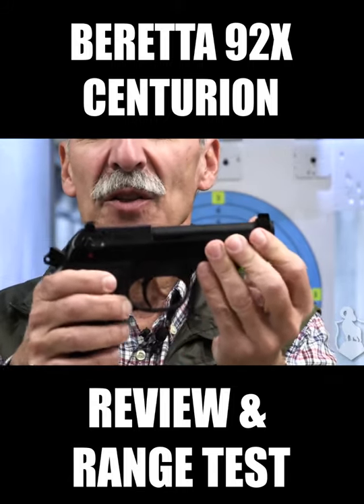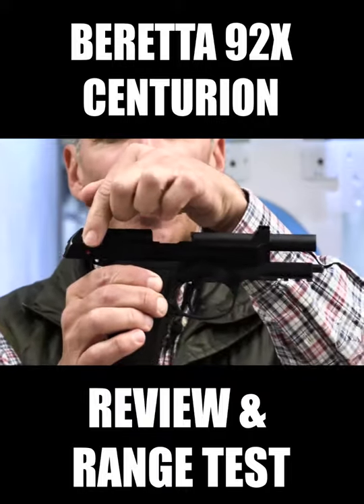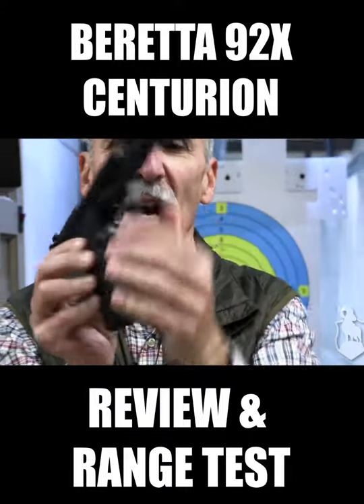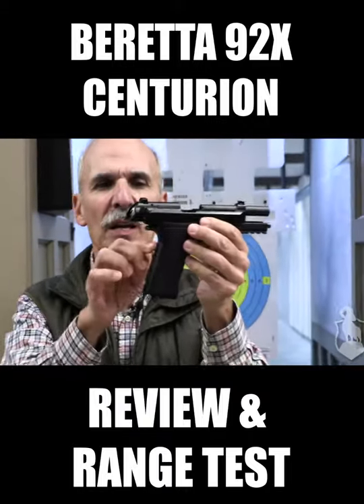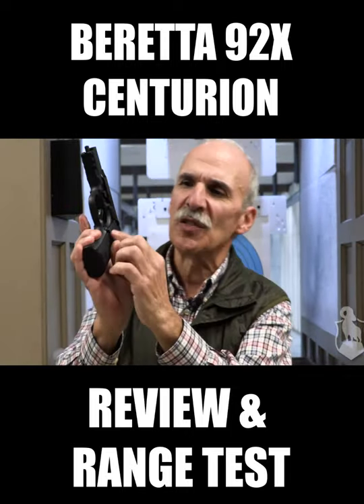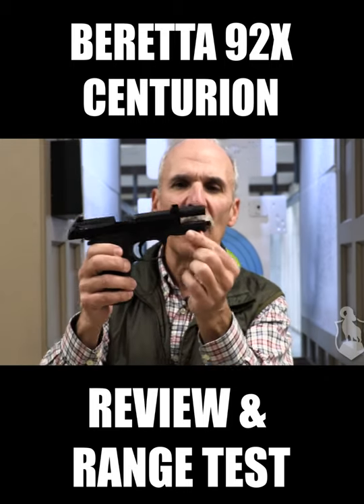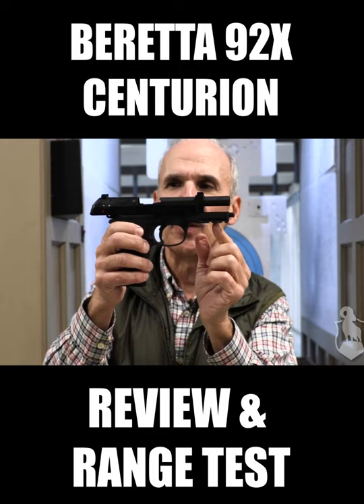This gun differs from our regular 92 in that we've added many custom features: steel guide rod, steel trigger, steel safety, aggressive checkering front and back. We also offer a hump grip if you'd like to replace the straight grip. Oversized steel safety, reversible. Also an elite target crown barrel and accessory rail if you want to add a light or a laser to it.